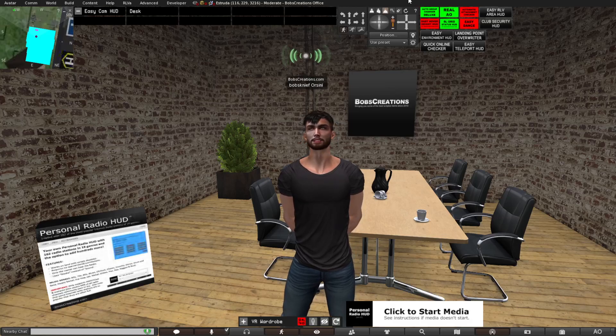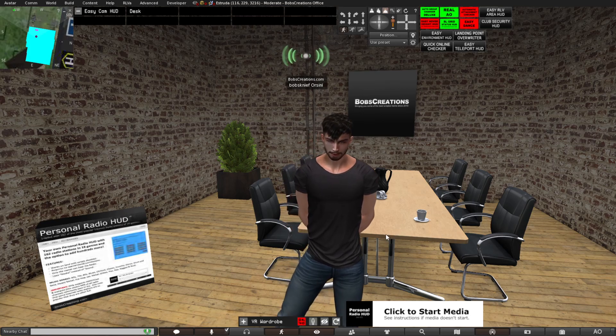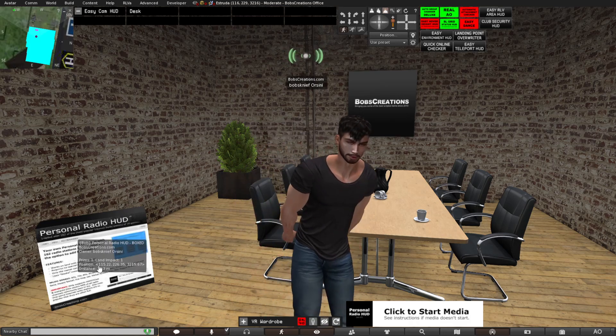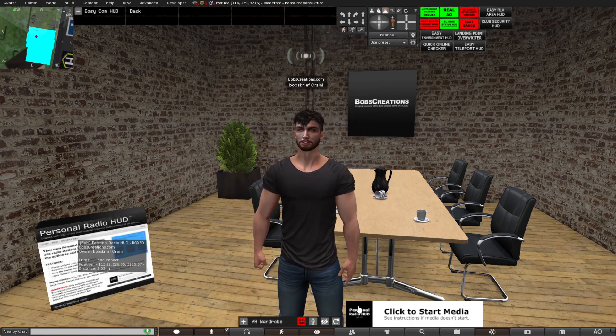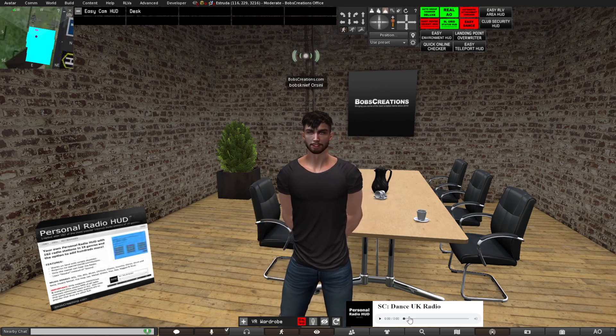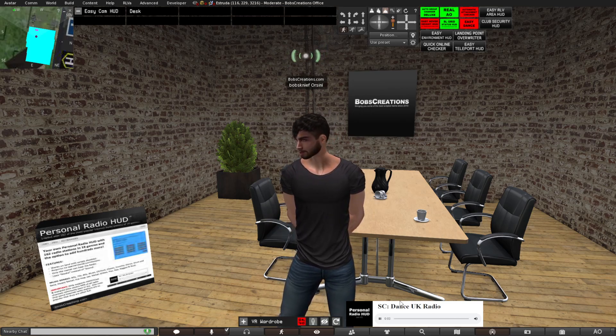Hello everyone, this is Bob from Bob's Creations, and here's a quick video on the personal radio hut. The personal radio hut is probably the easiest product that I have because the only thing you have to do is unbox it, attach the hut — which I have already done — and then you click it, and as soon as you click it, it will start playing the last radio station that you were listening to.